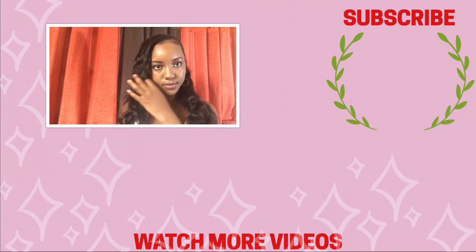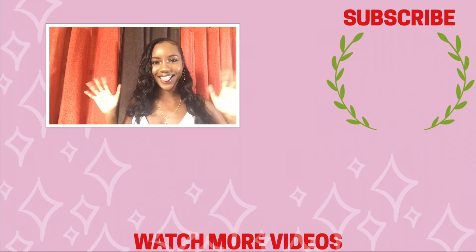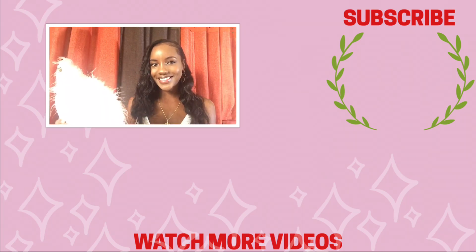My name is Jaleesa John and this is my YouTube channel. If you like what you see, please go ahead and subscribe — I would love for you to be a part of my journey here on YouTube.